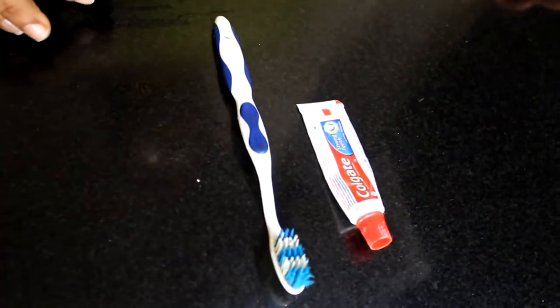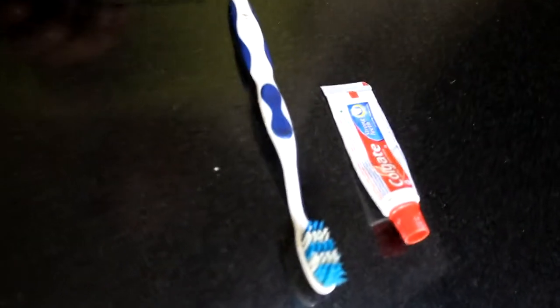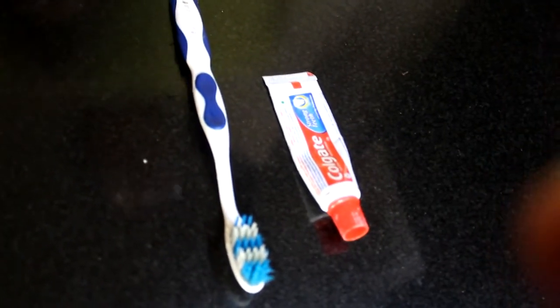Hi friends, welcome to my channel Dolly Beauty Tips. Today I am going to tell you how to remove blackheads.